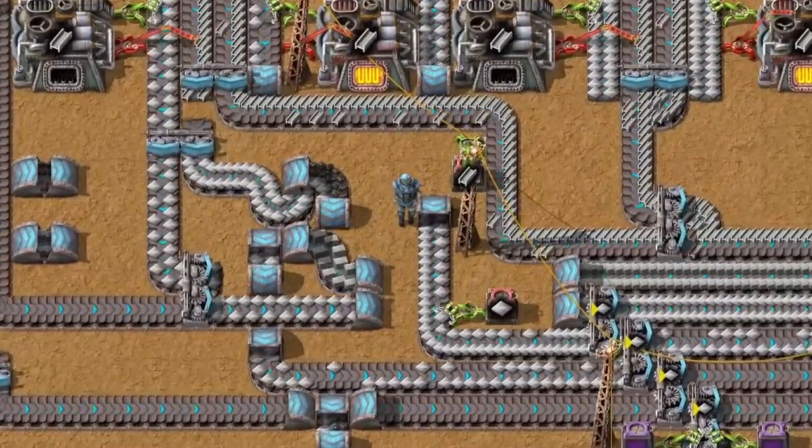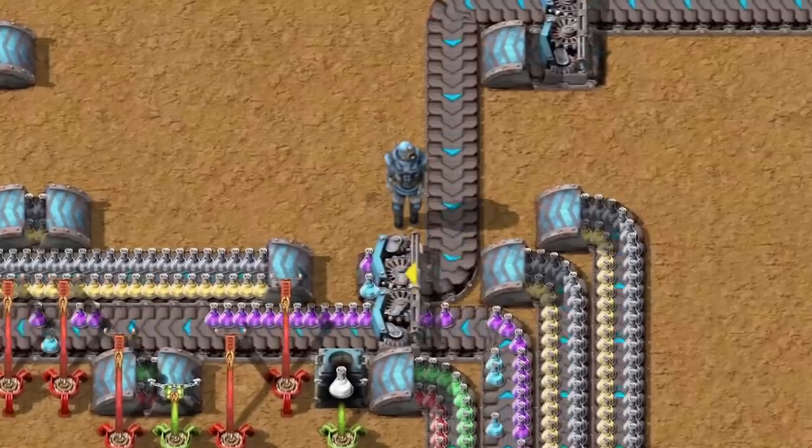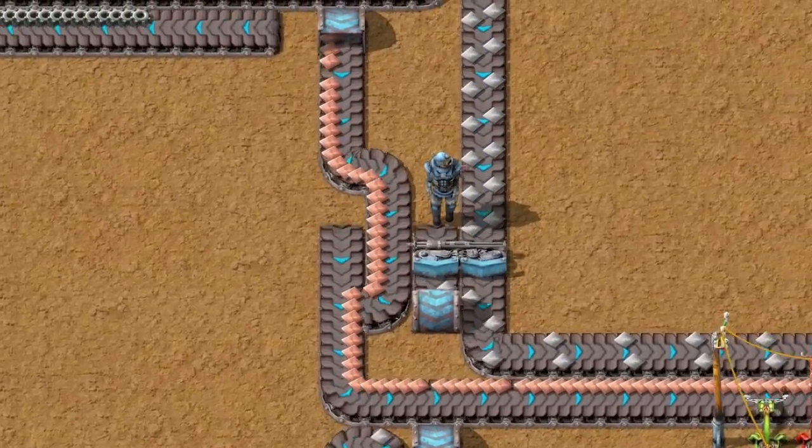Did you know that in Factorio you can do more with belts? Belts seem to be extremely easy to use. However, they have way more tricks than you think.